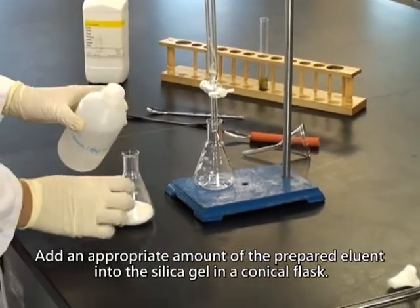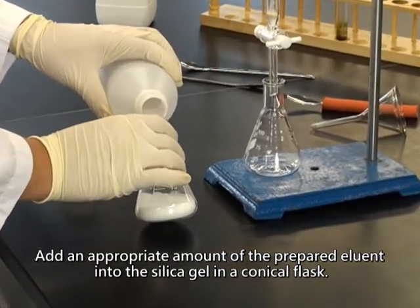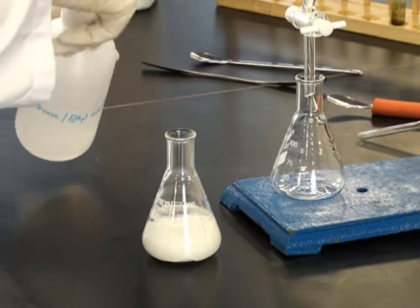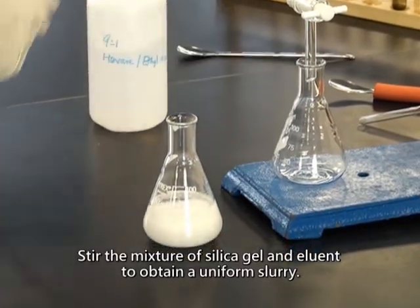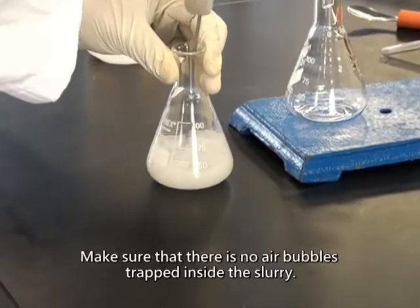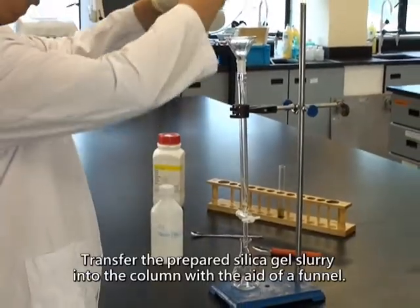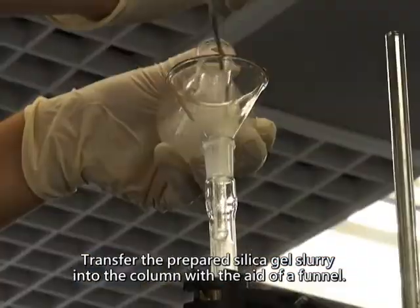Add an appropriate amount of the prepared eluant into the silica gel in a conical flask. Stir the mixture of silica gel and eluant to obtain a uniform slurry. Make sure that there are no air bubbles trapped inside the slurry. Transfer the prepared silica gel slurry into the column with the aid of a funnel.